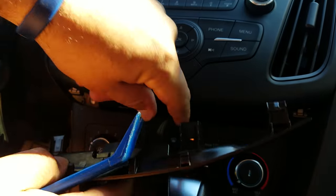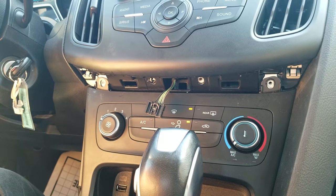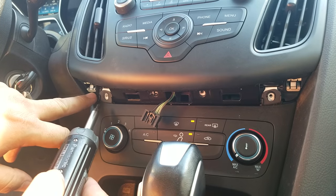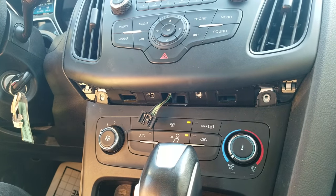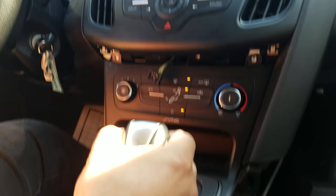Disconnect the connector, and underneath there are four screws holding the panel. You remove these — they are all size T20 Torx. Remove all four screws and then put the car in the neutral or drive position.